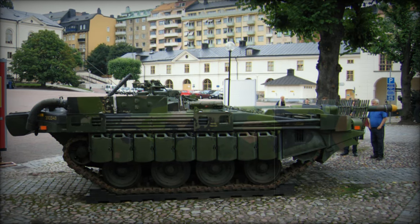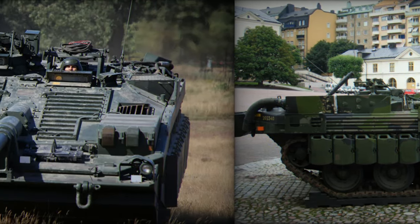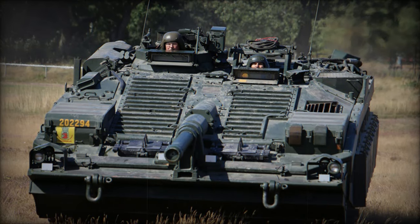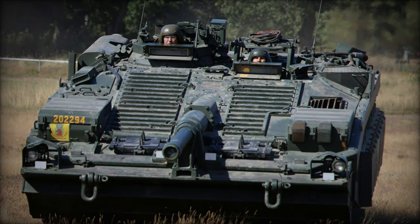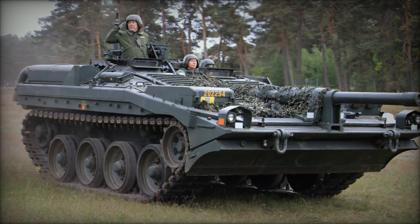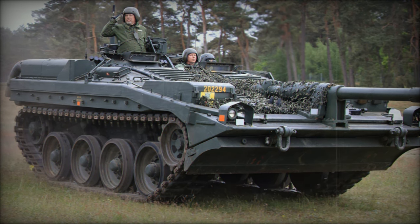All models utilized a gas-hydraulic hydropneumatic suspension system featuring a transmission capable of two forward and two reverse speeds. The S-Tank achieved a maximum road speed of 31 miles per hour with a range of 240 miles. In terms of dimensions, the Strv 103 measured 29 feet 6 inches in length, 12 feet in width, and stood 7 feet tall.